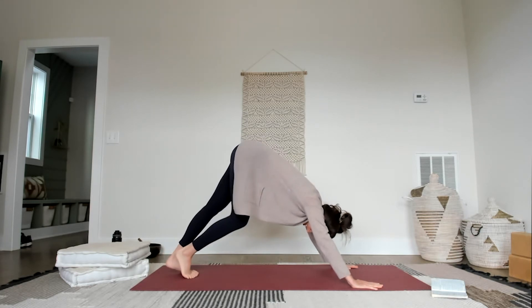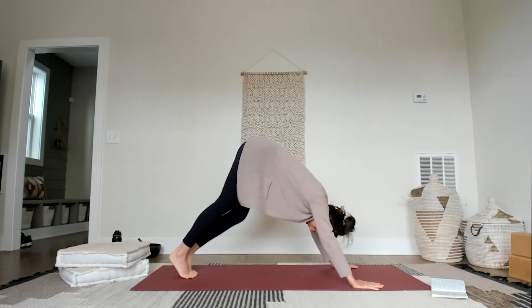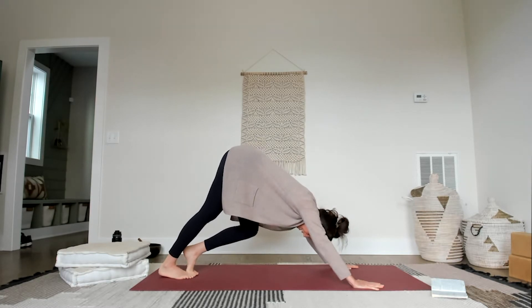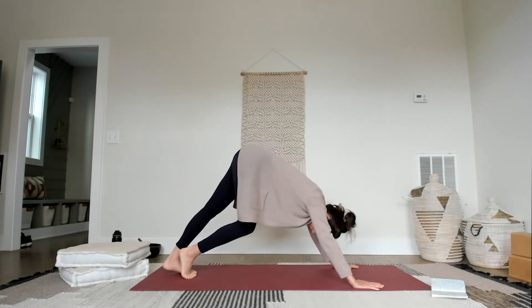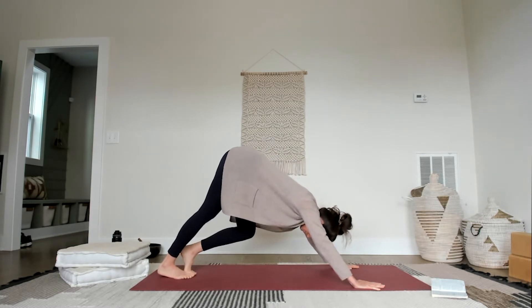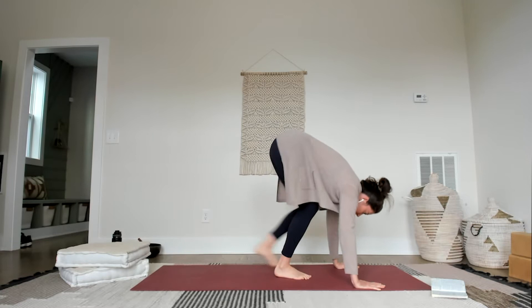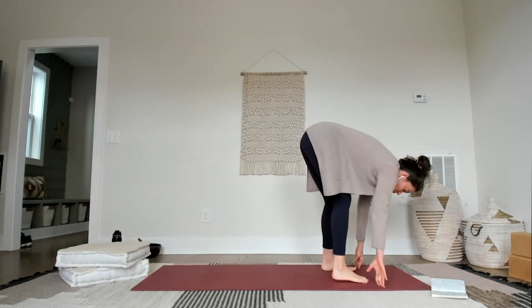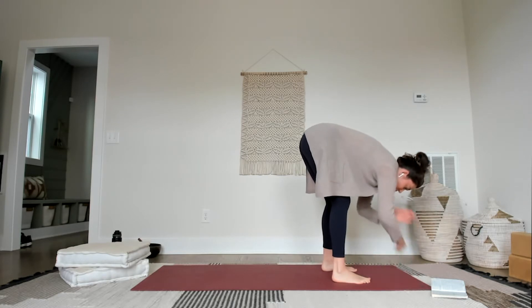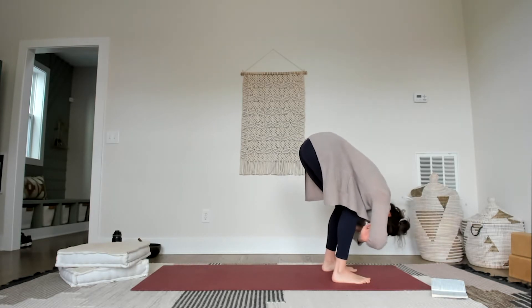Bring the big toes together, then bicycle out the legs once again — find a full range of motion, whatever you can extend with the body that feels comfortable. If down dog is a challenge, you can always do this on all fours, just extending one leg back with the toe curled under to stretch the calf. Last couple breaths, then walk the feet forward. Come into a forward fold, open the feet the width of the hips or a little wider. Grab for opposite elbows, drape the body out and over, and shake out the head and the neck.